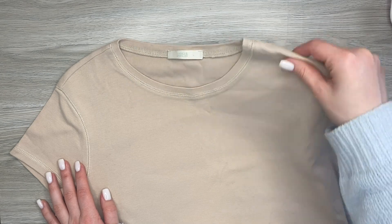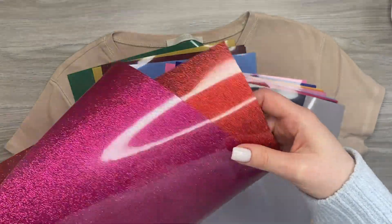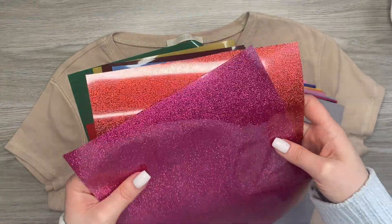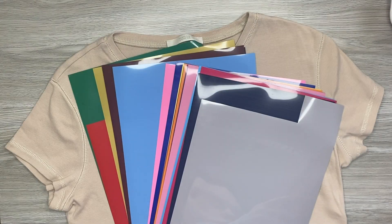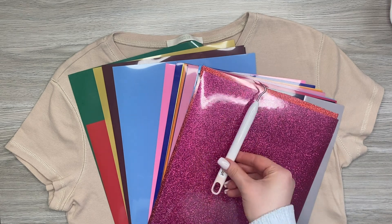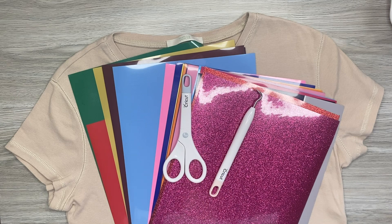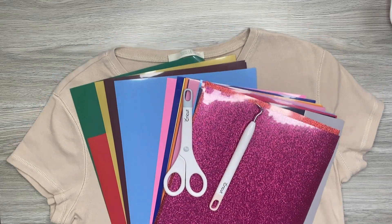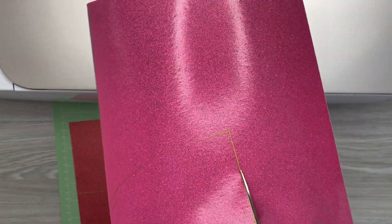You will need the following materials: a cotton t-shirt and heat transfer vinyl. I want to make a Valentine's Day t-shirt, so I will use this beautiful glitter vinyl. I downloaded my design from svgocean.com and I recommend you check this website, because here you can find many free and cool SVG designs.